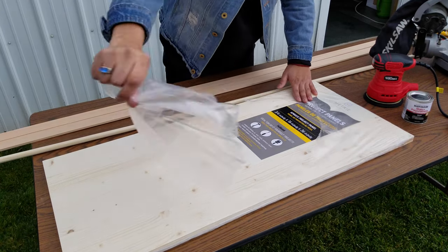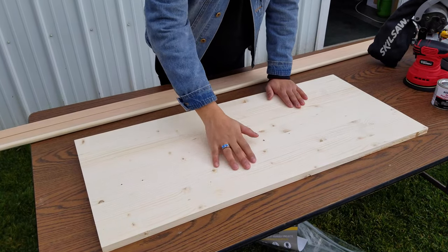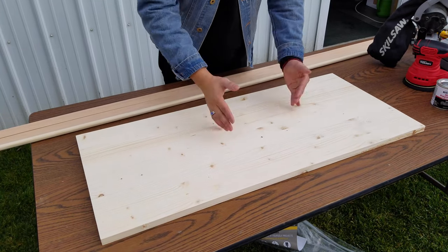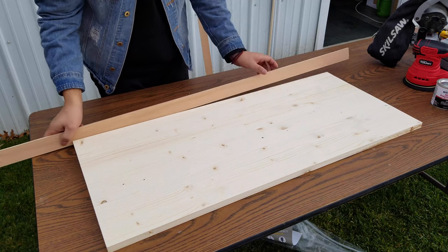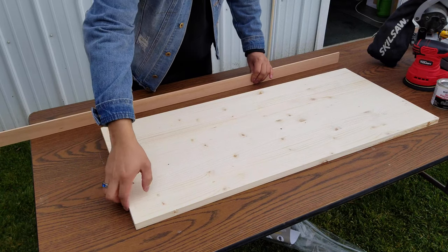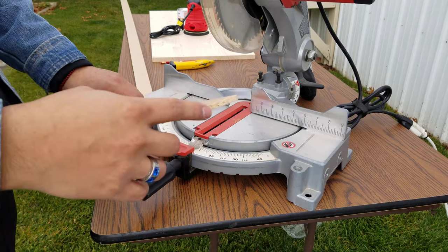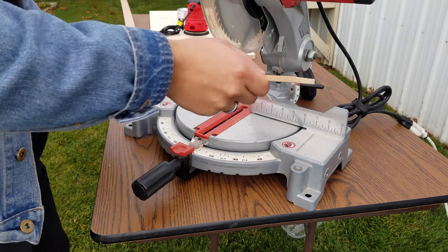First, I'm going to take the board out of the packaging and then choose the side that is going to be facing up — the best side. So this is going to serve as the perimeter for the tray. We want to cut this to be the same length as the board because essentially we're going to sandwich the inner part. These already come cut but I always like to trim a little bit just to get a nice clean cut.